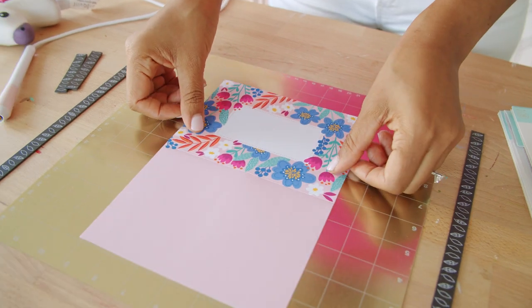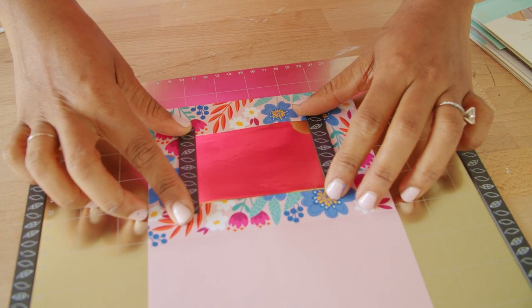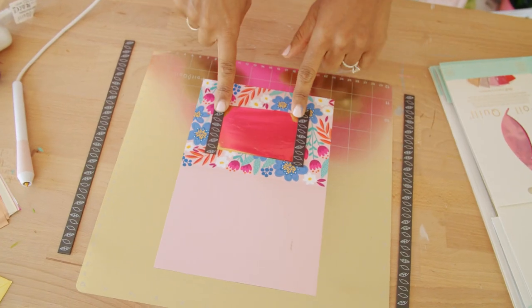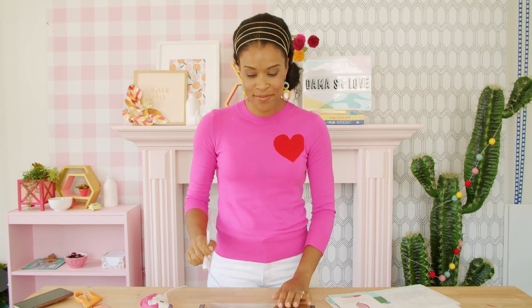I'm gonna start by making a simple card with one of my Foil Quill pens. The Magnetic Matt is a new tool that makes it super easy to foil your projects. Instead of using washi tape to keep the foil in place, the Magnetic Matt lets you use strips of magnets to keep the foil from moving. It comes with two short and two long magnetic strips. Now that our Foil Quill Freestyle Pen is heated up — takes about five minutes — we're ready to start writing in foil.